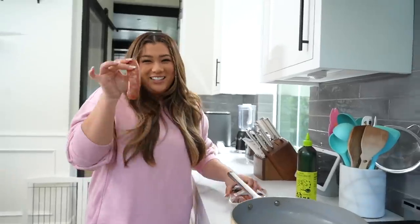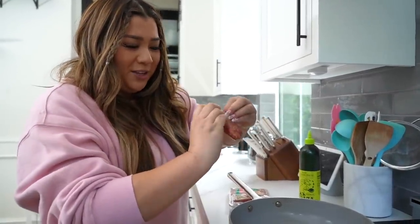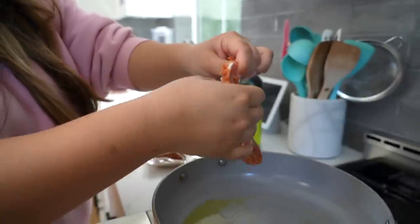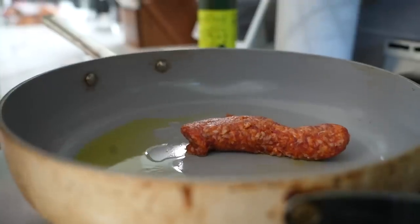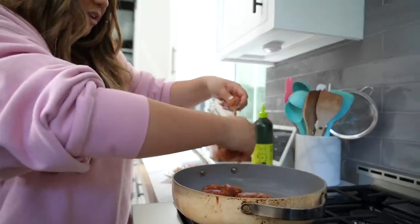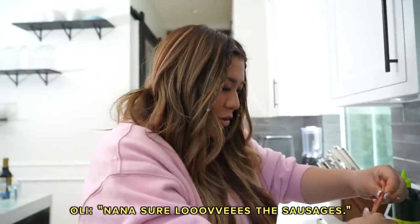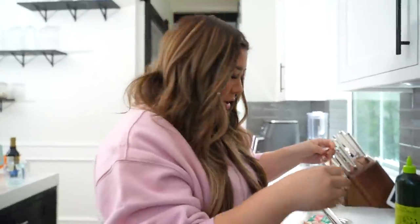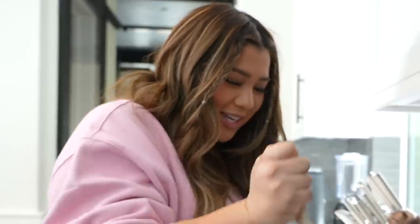So we're going to take our sausage, break the casing — you can use scissors or just peel it open — and then take the ground meat and plop it into the pan. I love doing it, it's so fun. That's someone's Nana. I don't know who's, but whoever's Nana that is, I'm sorry. We break it up just like Nana said.